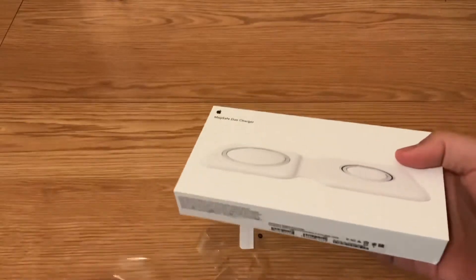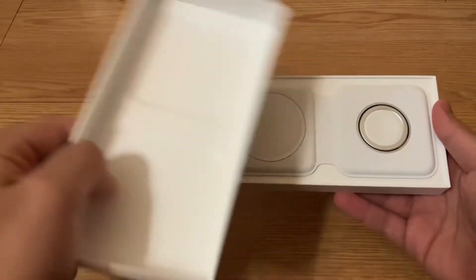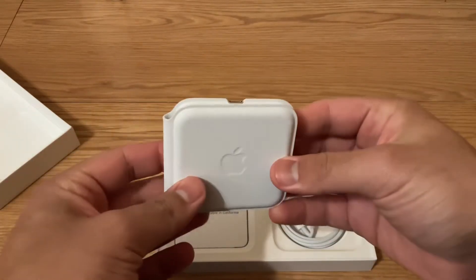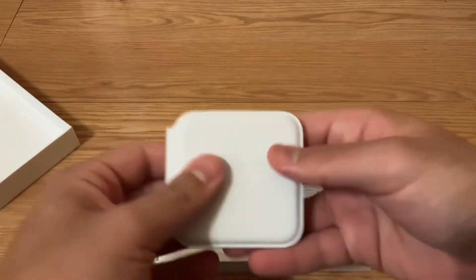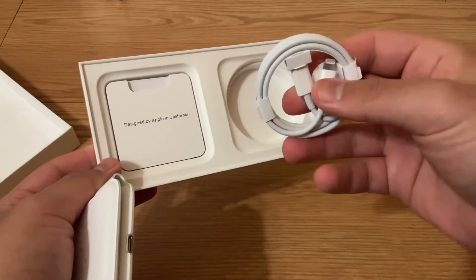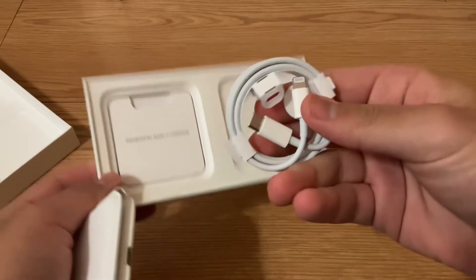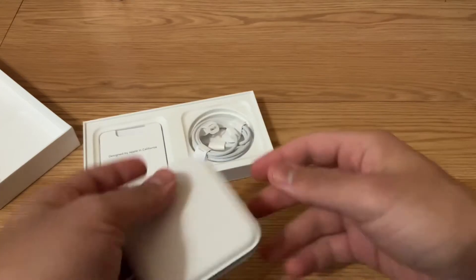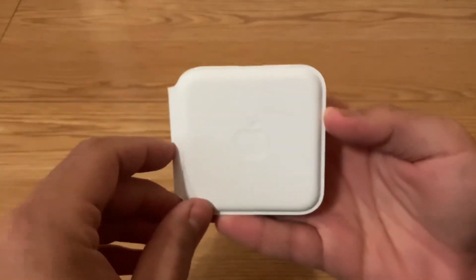We're back, that took a little bit. Nothing on this side. In the box you are going to get a lightning to USB cable, and just some paperwork. So let's check this out and clear up the set.